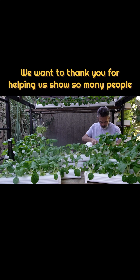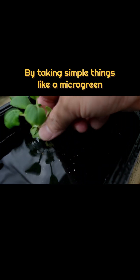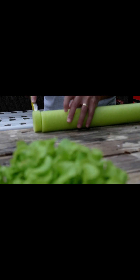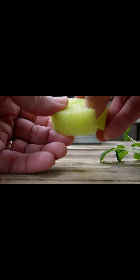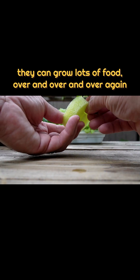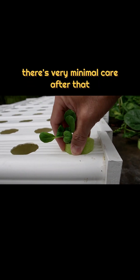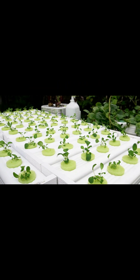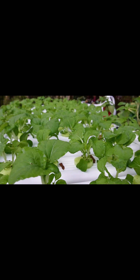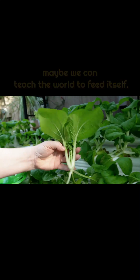Go grow you some food. We want to thank you for helping us show so many people how to grow loads of food, cheap and easy — by taking simple things like a micrograin and pool noodles with minimal DIY skills. They can grow lots of food over and over again. Once you get it set up, there's very minimal care after that. Every new crop I grow, it still blows my mind. And even though we've reached a lot of people, the world's a big place. We might not be able to feed the world, but with your help, maybe we can teach the world to feed itself.